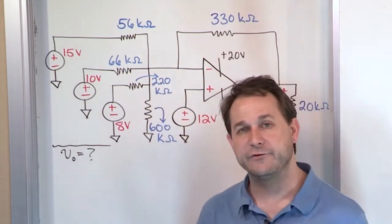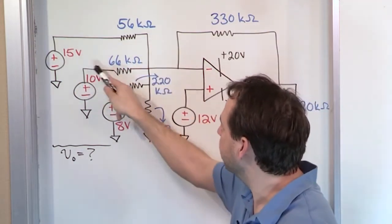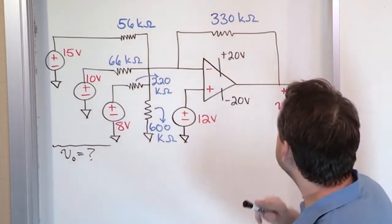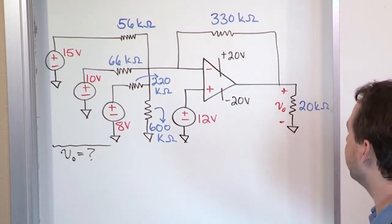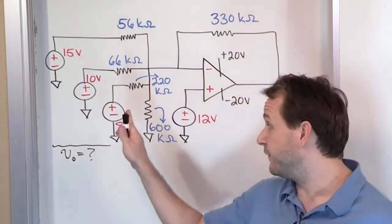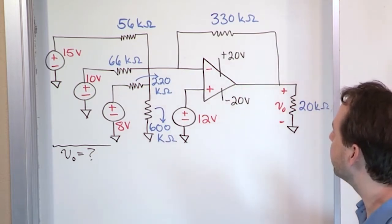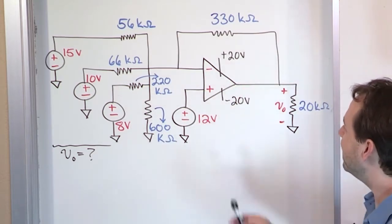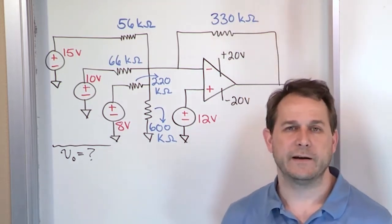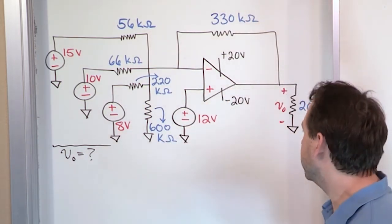This 600k ohm resistor is something I didn't draw in the general summing amplifier configuration. Usually you have source and resistance, source resistance, source resistance — this was not present, so that's different. We have a single feedback resistor, a single load resistor with the output voltage across it, and we're trying to find the output voltage. But the really big difference here is that the non-inverting terminal on the op amp is not grounded. In every configuration we've done before, that non-inverting terminal has been tied straight to ground. Here it's tied to a 12 volt source which goes on to ground.